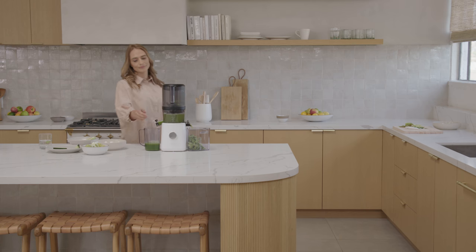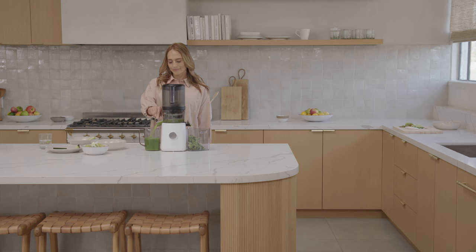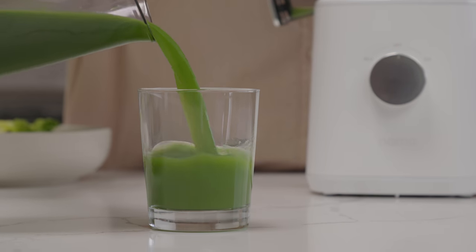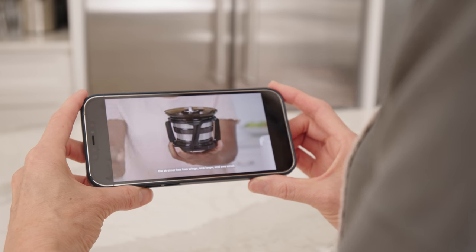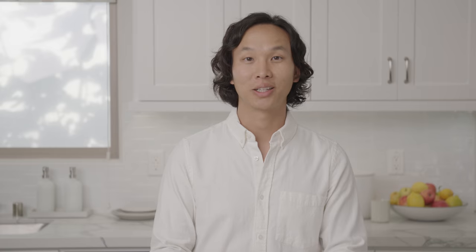We've designed and engineered this juicer to last, and we stand behind it with a 15-year warranty. Together at NAMA, we are constantly working on ways to help support our community. In the package and online, you will find juicing guides, recipes, videos, and other resources to help keep you inspired and connected. Thank you for watching, and we hope you enjoy your NAMA J2 Cold Press Juicer.